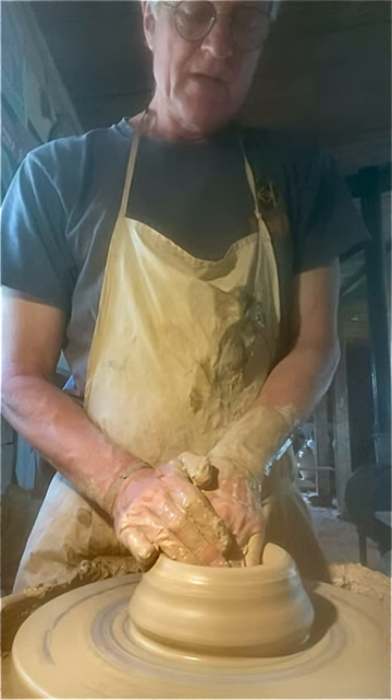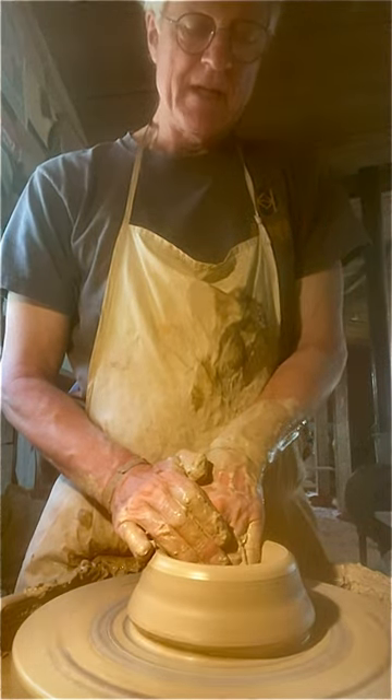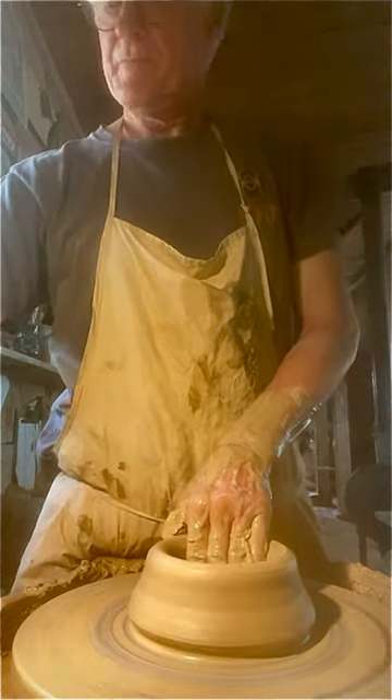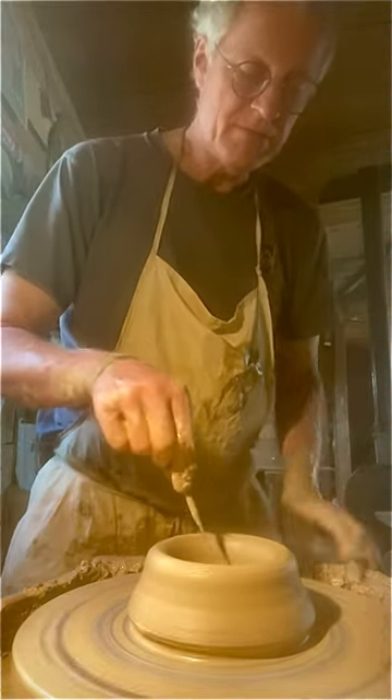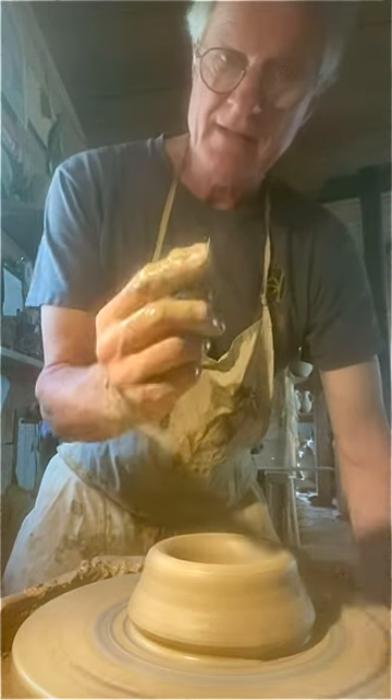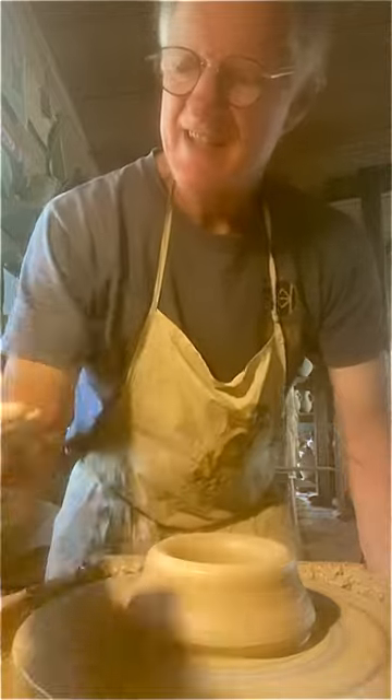So I always like to check the base. I have made too many pots with thin bottoms. I just take a needle tool and I can see how thick it is — and that's about right.